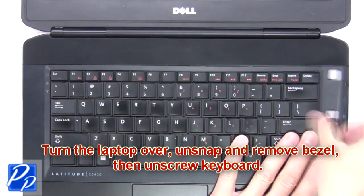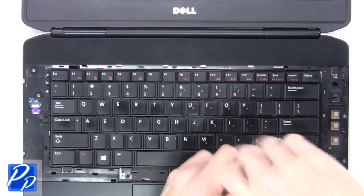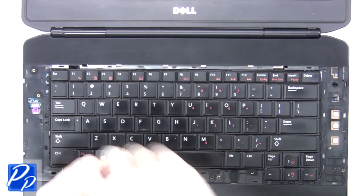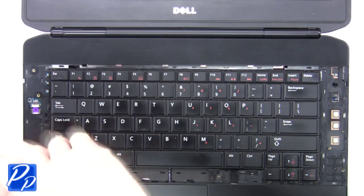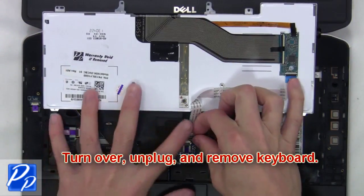Un-snap and remove the bezel, then unscrew the keyboard. Now turn over, unplug and remove the keyboard.